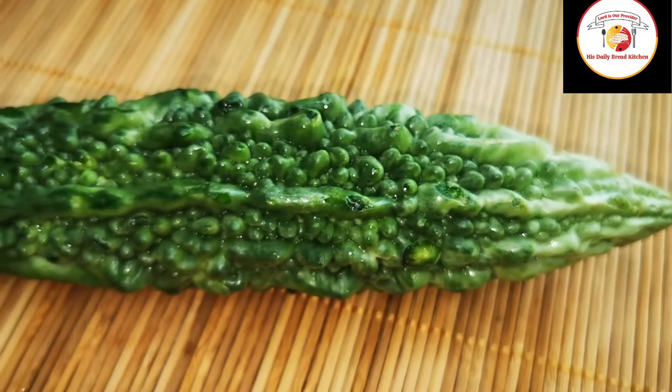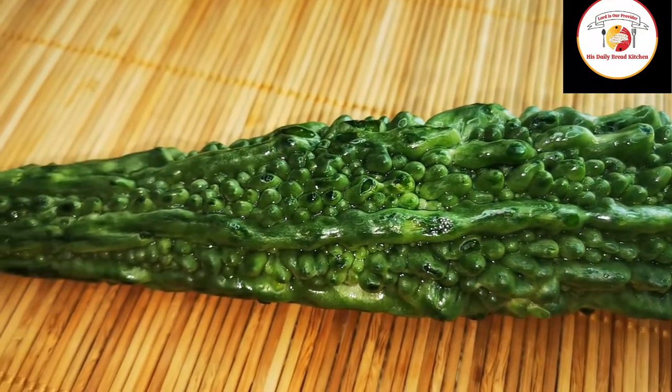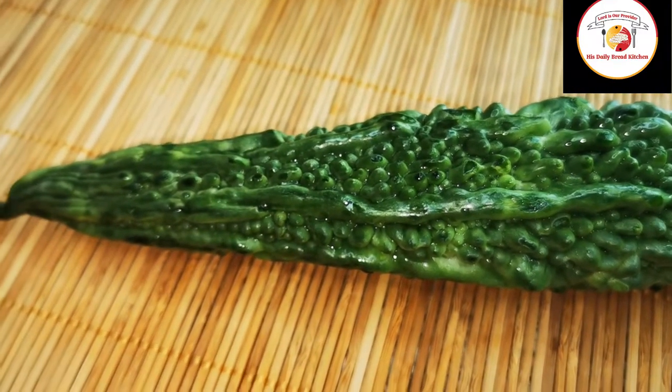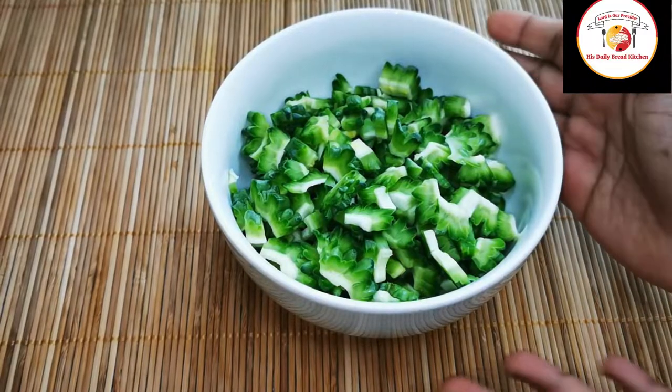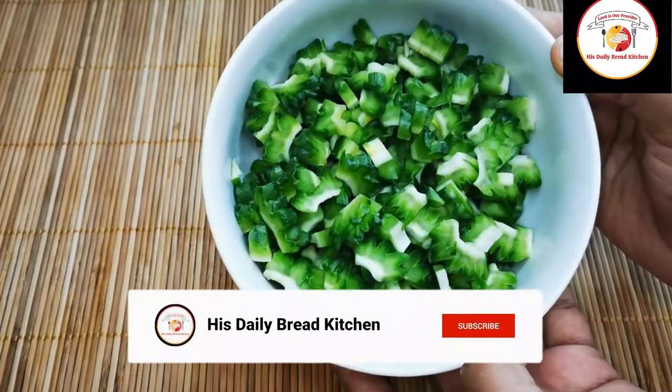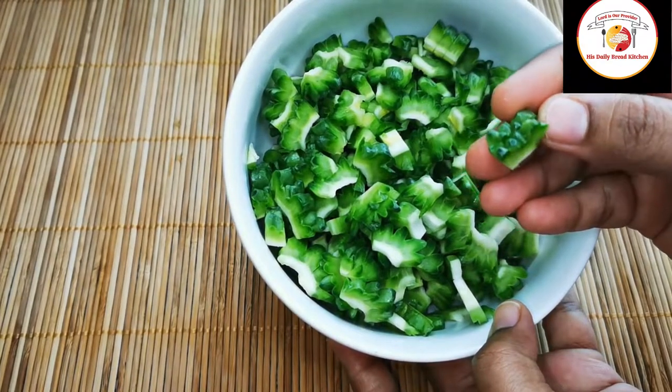Check out the description box for more information about the video. If you are watching my videos for the first time, don't forget to like the video and subscribe to the channel. Here I am using one medium size of bitter gourd which is already washed, so this is how I made small cuttings.